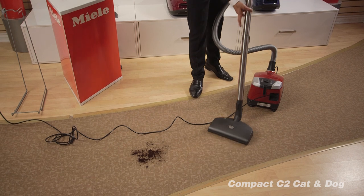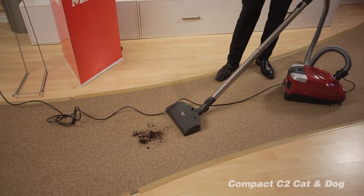As you can hear, it is extremely quiet, and I'm going to show you how nicely it picks up on the carpet.